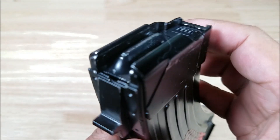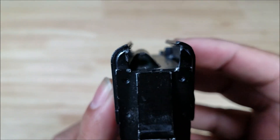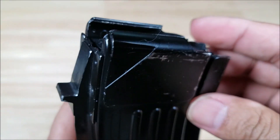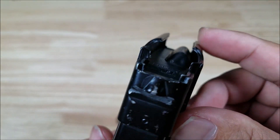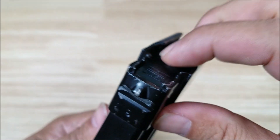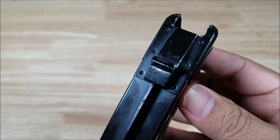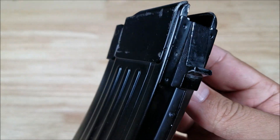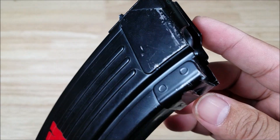Let's start off by looking at the top here, taking a look at the feed lips. Nice and thick — spinning it around so you can see the front. The follower is nice and springy, doesn't catch on anything. Here's a look at the rear lug, and spinning around to the front lug.